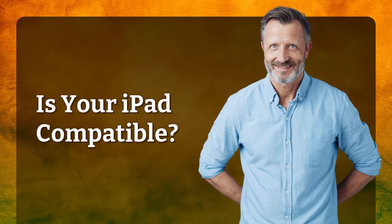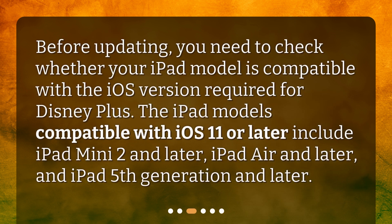Is your iPad compatible? Before updating, you need to check whether your iPad model is compatible with the iOS version required for Disney Plus. The iPad models compatible with iOS 11 or later include iPad Mini 2 and later, iPad Air and later, and iPad 5th generation and later.